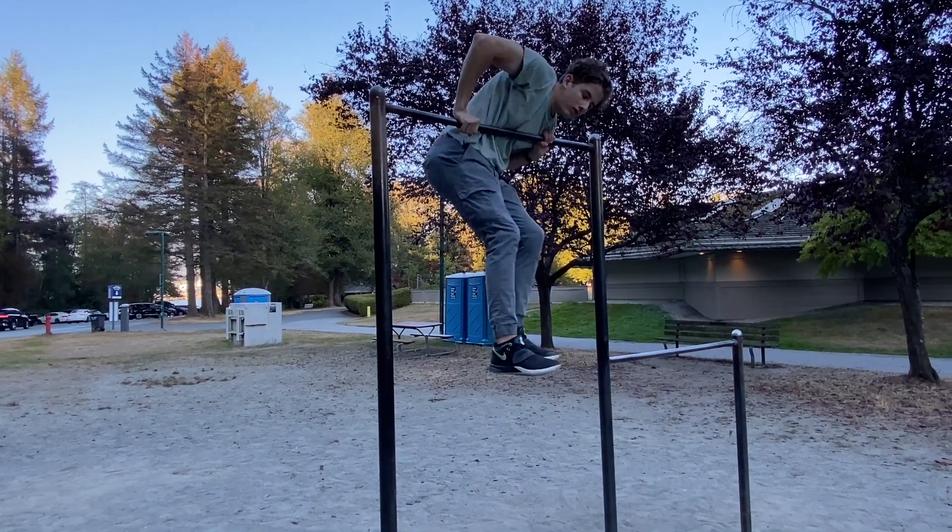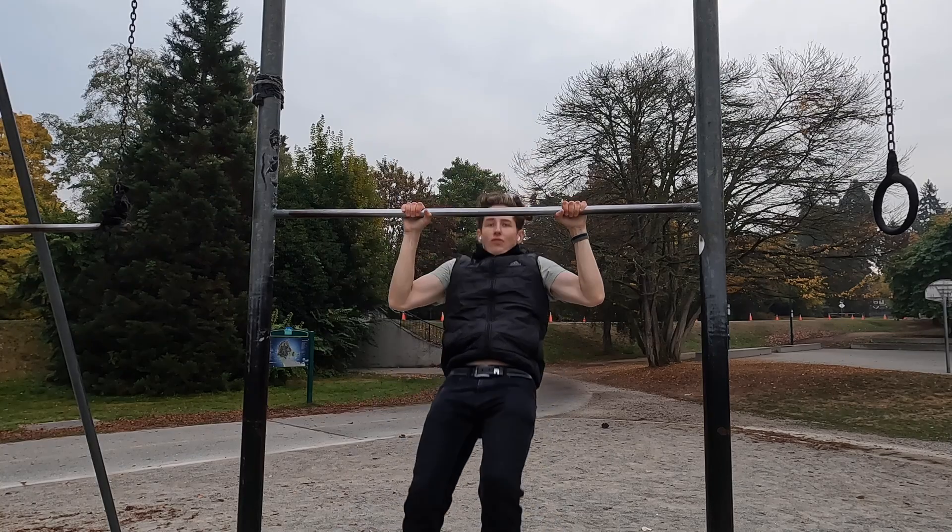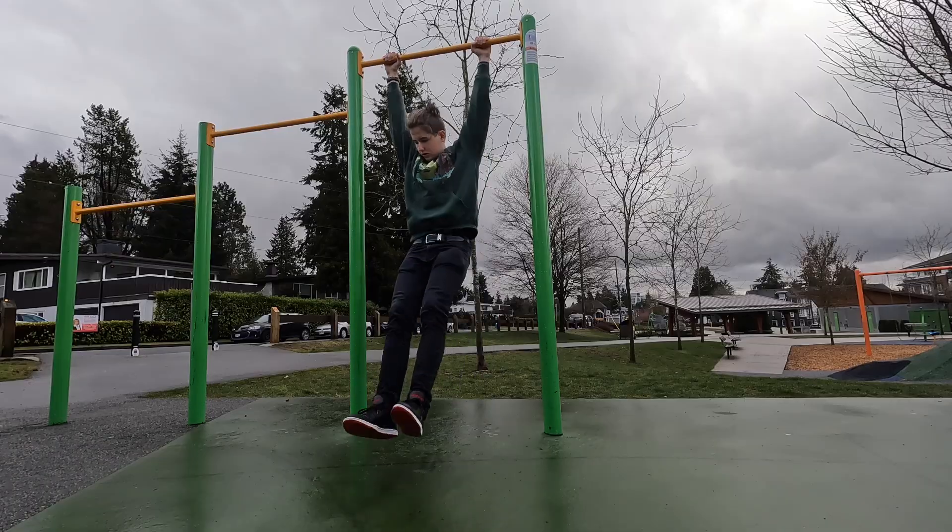Before I finally did my first full muscle up, I could do a one-arm muscle up for a long time without any problems. But the complete muscle up didn't work out for me and I didn't know why. I've been trying it all the time — I'd get to the horizontal bar and couldn't even get to the point where my chest is above the bar. I was watching lots of tutorials, tried different types of swing, but absolutely nothing worked out for me.